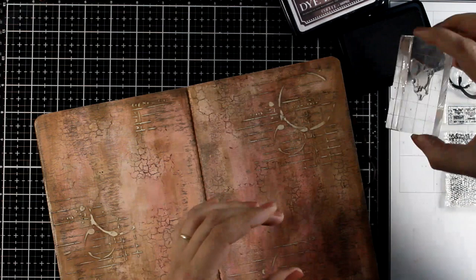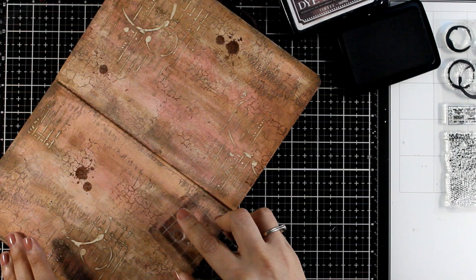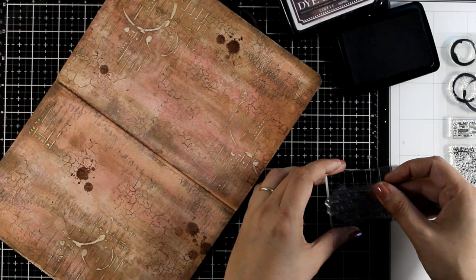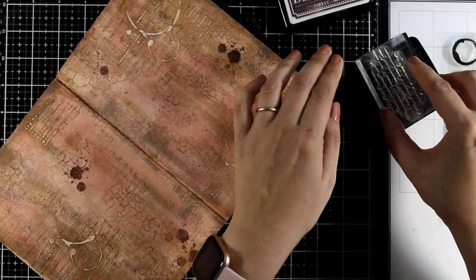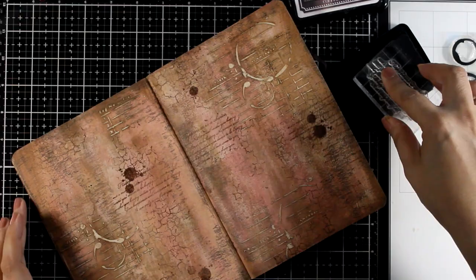Now I'm switching to some splotches and the ink I'm going with is dye ink — Coffee Color from my collection. I get a lot of questions about those inks; they are going to be available in August as they are still in production and haven't arrived in Stamperia warehouses yet. And of course I cannot complete a background without a little text stamping — there are two text stamps included in this set, one with a script font and one with a typed font, so you can pick whichever matches your project.